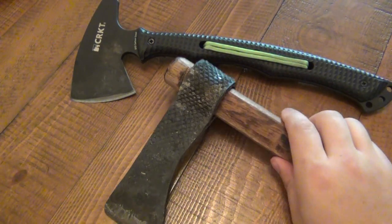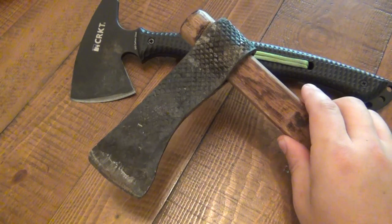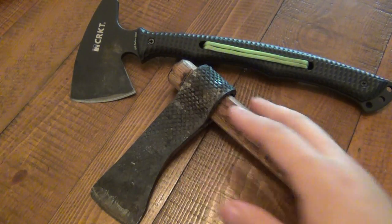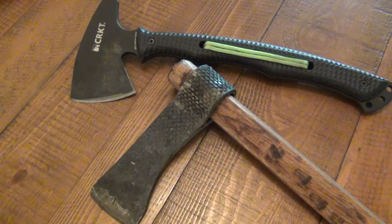Now I have another tomahawk down here — this was a tomahawk that a viewer made for me, which is really awesome. Before I start the review, I want to talk a little bit about the differences between a tomahawk and a hatchet, because there's definitely a lot of confusion about the definition.